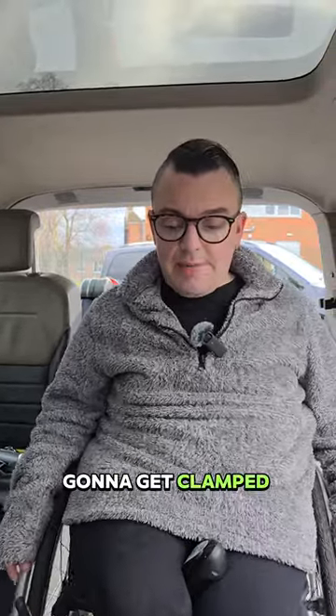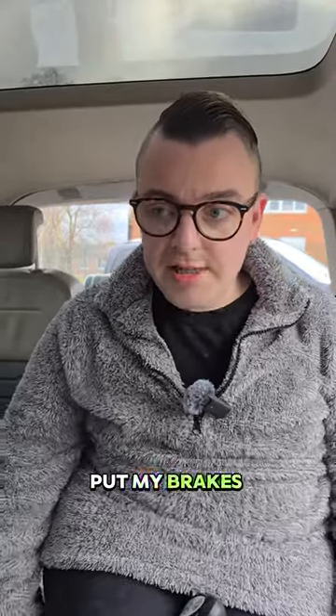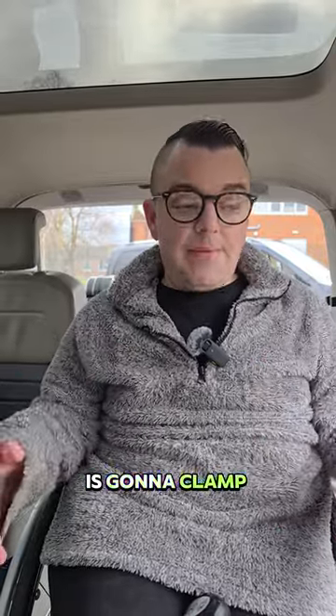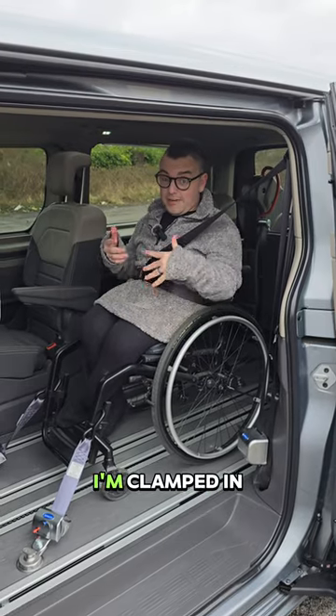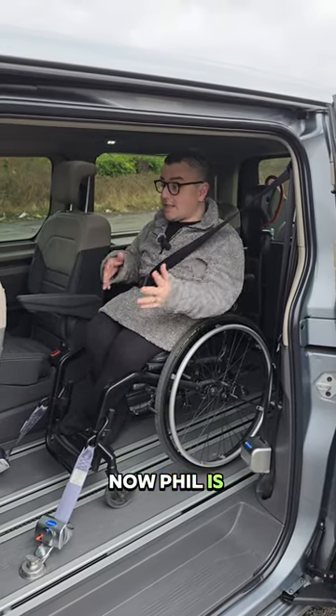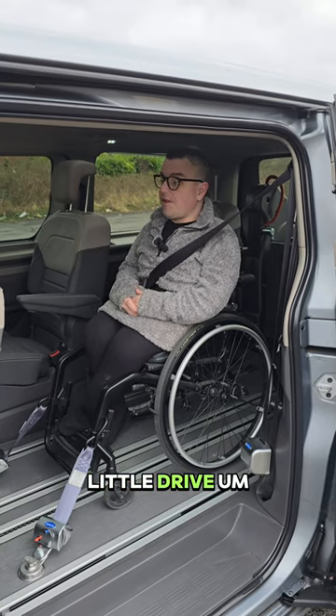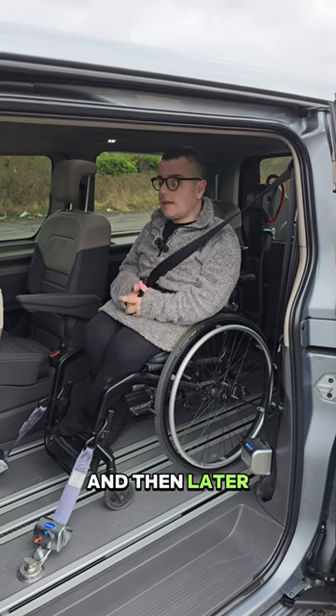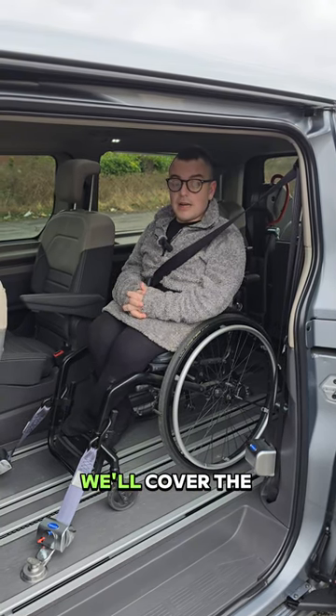Now I'm going to show you the interior. I'll roll into position and get clamped in. Phil from Lewis Reed is going to clamp me in. As you can see, I'm clamped in and ready to go. Phil is going to take us for a drive, and I'll give my feedback as we go — then later we'll come back and cover the ratings.